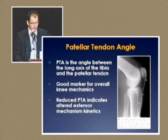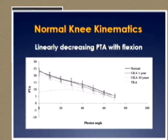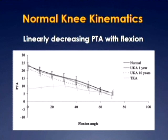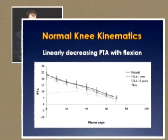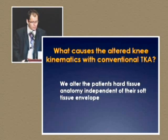The patella tendon angle is an excellent marker to look at overall knee mechanics. When we compare total knees to unis or the normal knee, you can see that in early range of motion there's a decreased PTA angle that creates quad avoidance-type symptoms. What causes this altered knee kinematics with conventional TKA? I think it's because we alter the patient's hard tissue anatomy independent of their soft tissue envelope.